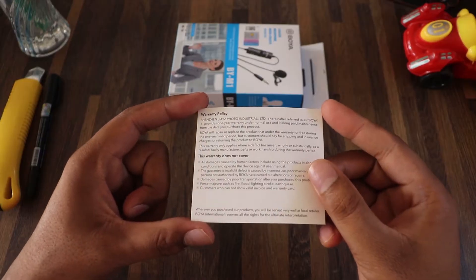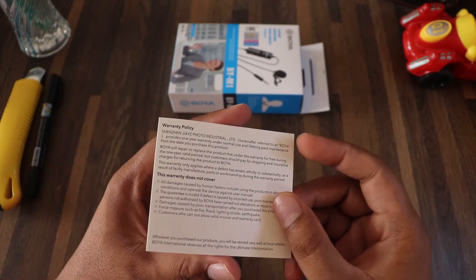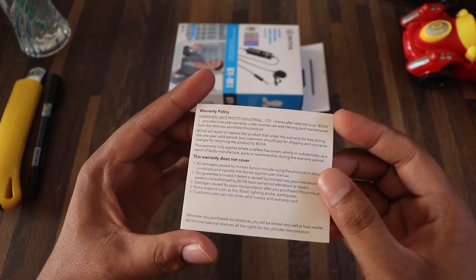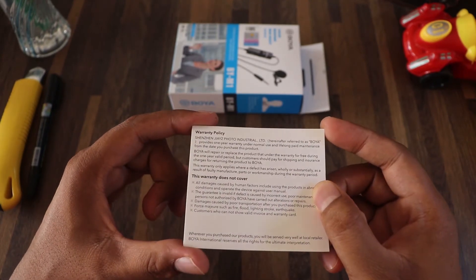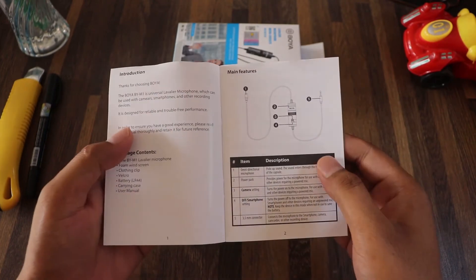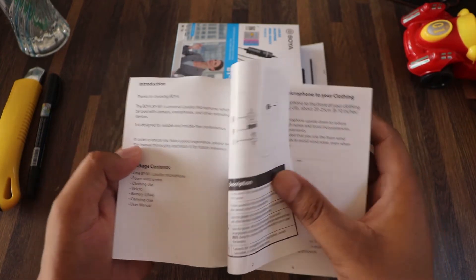We have a warranty card included in the box. We also have user manual documentation. We have a lot of information about the microphone and related accessories.